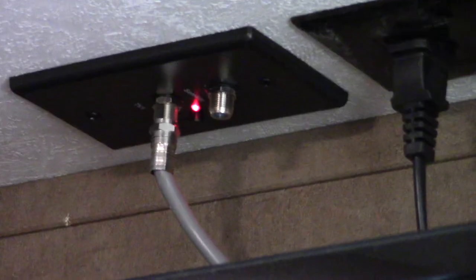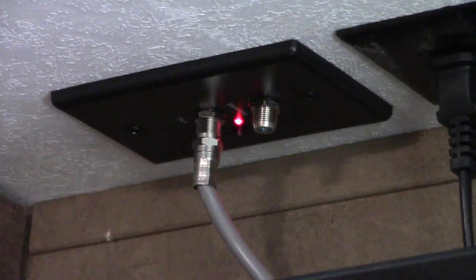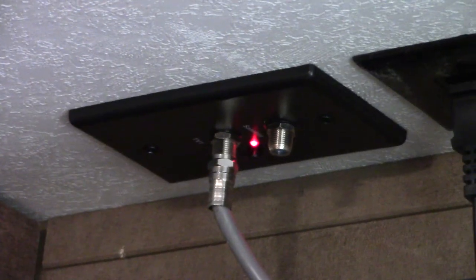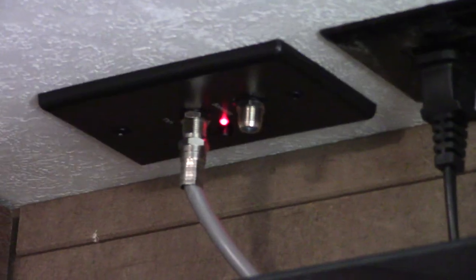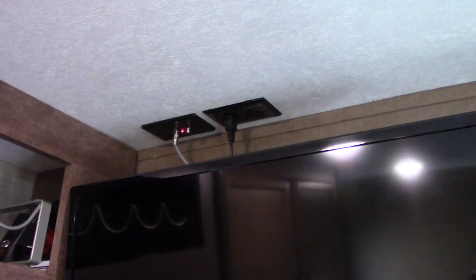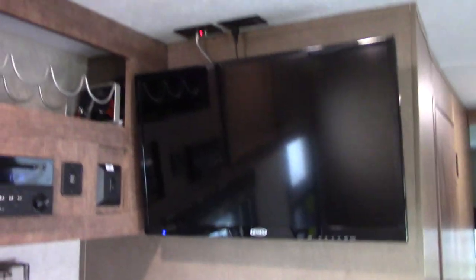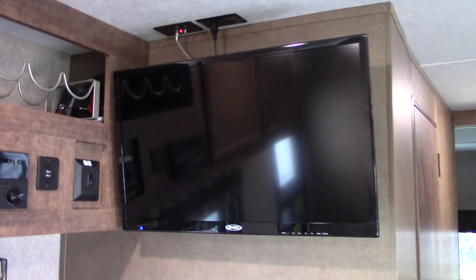The outside connection has a satellite jack — that's the blank jack on the right — and that's why I don't think the other jacks are connected. The powered antenna on the roof is on a different set of cables; sitting in central Pennsylvania I've got 18 stations on this TV right now. The TV is 120-volt AC, so if you aren't hooked up to shore power you lose the TV and the microwave.